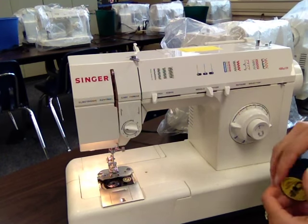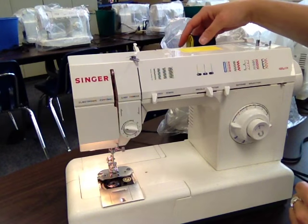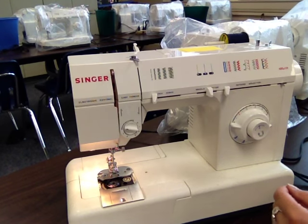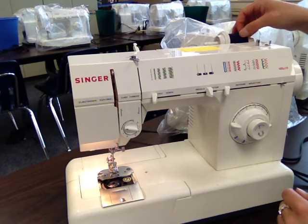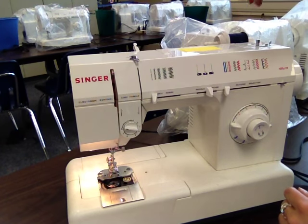So you take off your spool pin cap, slide your spool of thread on there, and replace the cap. Then you find the end of your thread and give that a little pull.